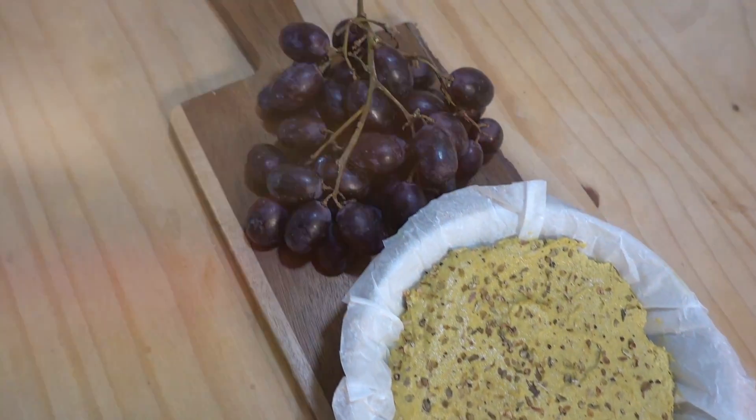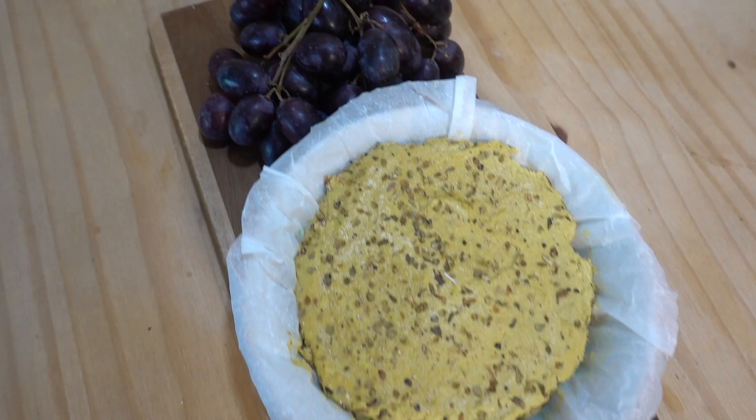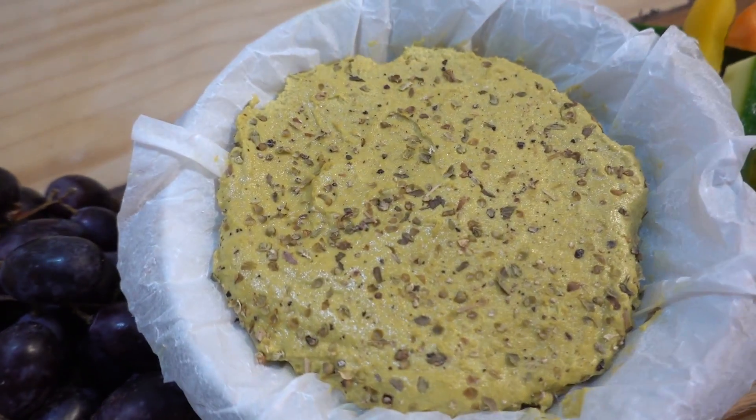Hi, it's vegan personal trainer and nutritionist Paul from Hench Herbivore with my healthy, whole foods, quick and easy to make vegan cheese spread.